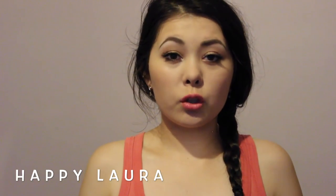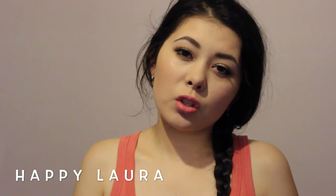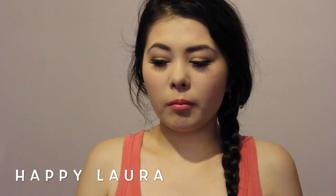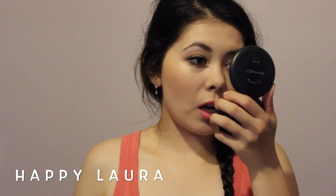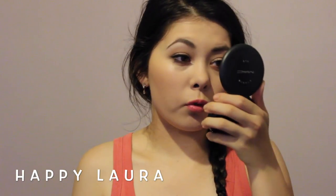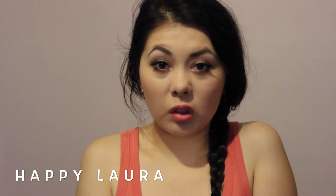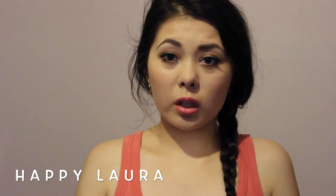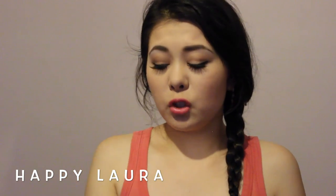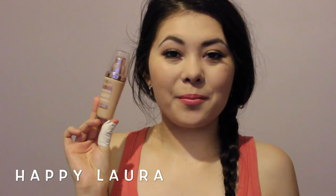Overall I really really do enjoy this foundation. I would highly recommend it if you have normal to combination skin — maybe not so much oily skin. Even dry skin I think it would work nicely because I have a few dry patches around my nose which it hasn't emphasized at all. I would definitely say it's a thumbs up in my books. Let me know if you're going to try the L'Oreal Magic Lumi Foundation and what you think of it. I hope you're having a wonderful day and I will see you next time. Bye!